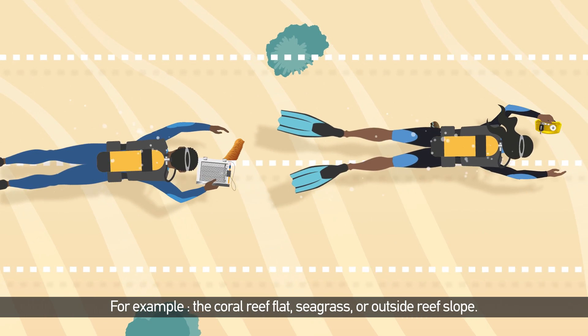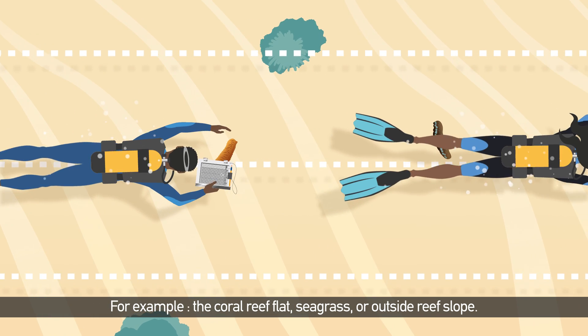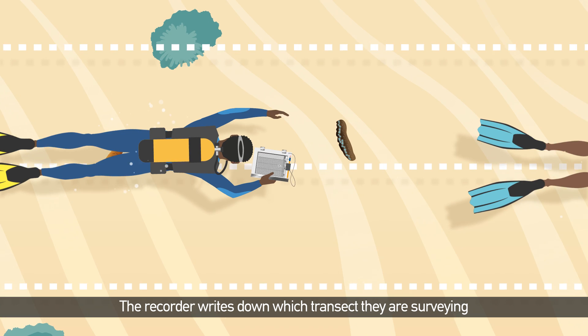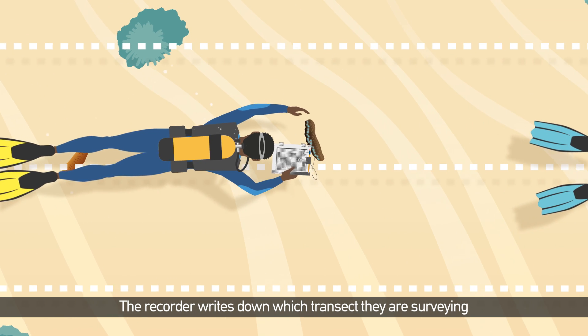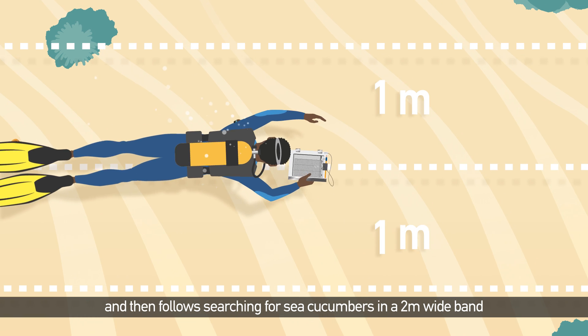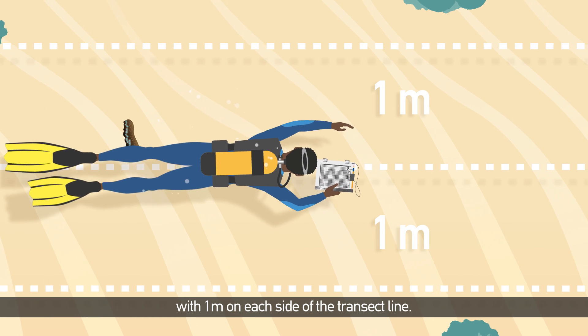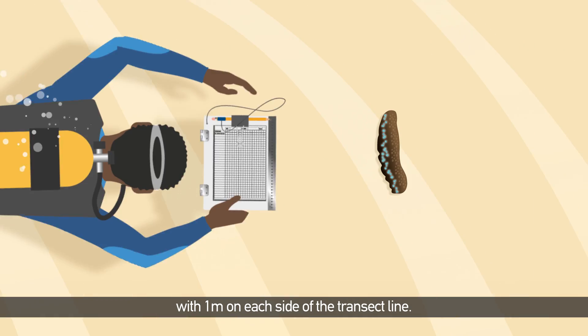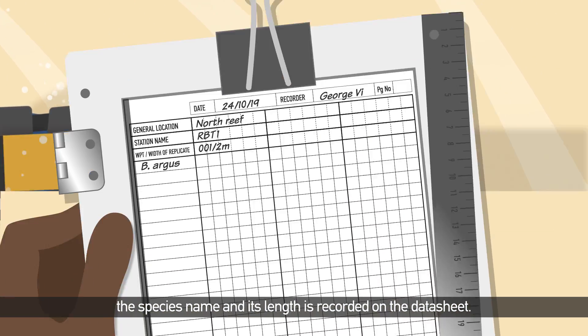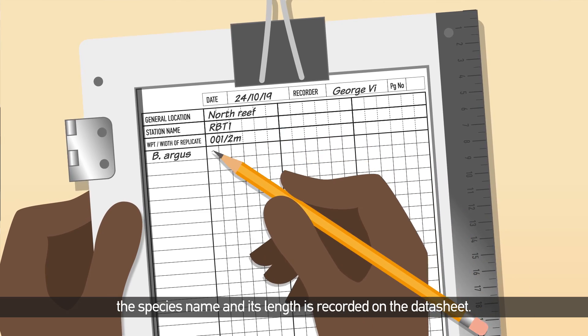For example, the coral reef flat, seagrass, or outside reef slope. The recorder writes down which transect they are surveying and then follows, searching for sea cucumbers in a 2-metre-wide band with 1 metre on each side of the transect line. When a sea cucumber is observed, the species name and its length is recorded on the data sheet.